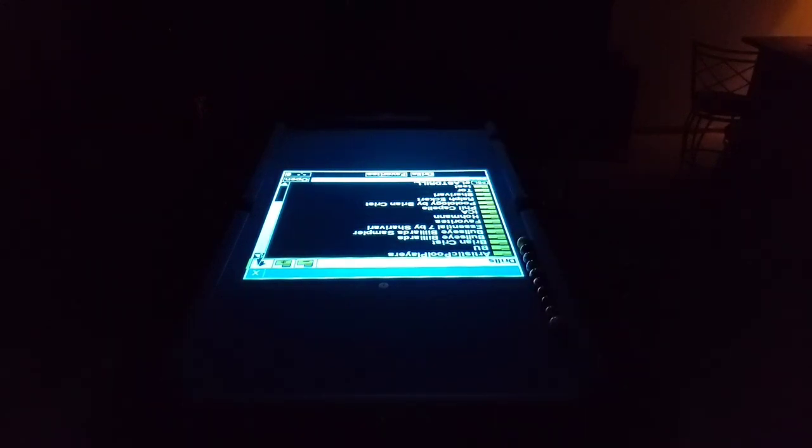We're not going to do it in the dark, but it is Halloween so I thought it would be a little spooky if I turned the lights out. What we're going to do is scroll through this illuminated cueing art software for this projection system, just to show some of the things on here. There's Artistic Pool, Billiards University, Bullseye Billiards, and Thorsten Holman has a folder in this thing, there's an Illuminated Cueing Arts training folder.